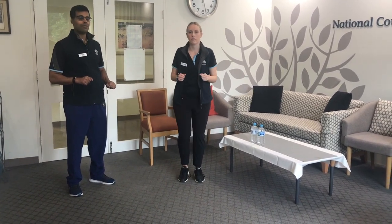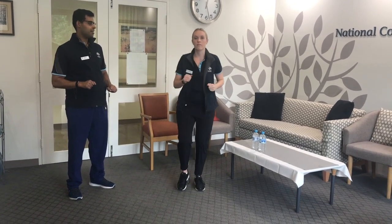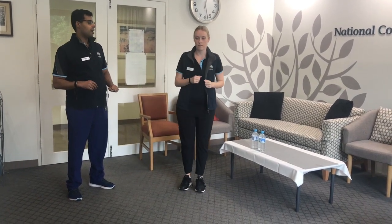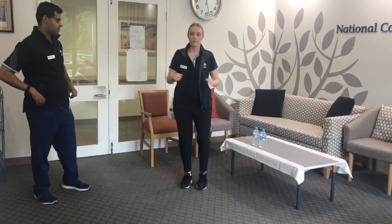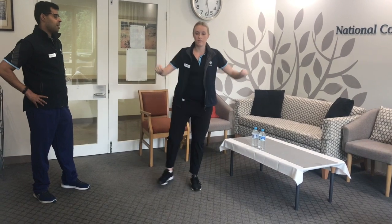We're going to add arm movements to the front. If you want to add a challenge, you can go alternate arm. You want to go for about 30 seconds on, 30 seconds off. If you find it's difficult, go for 20 seconds on and then 30 seconds off. You're going for about three minutes total.